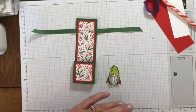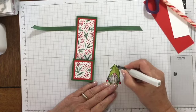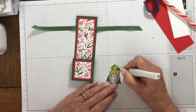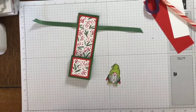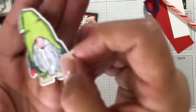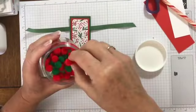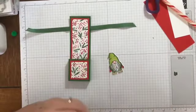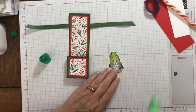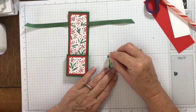I'm going to put some Wink of Stella on our little guy here, just to give his hat a little bit of shimmer. I don't know if you can see that shimmer but it's pretty shimmery. Very cute! For the top of his hat I picked up some mini little pom poms and I'm going to pop one on his hat with some liquid glue. I'll just let that sit for a second and dry.